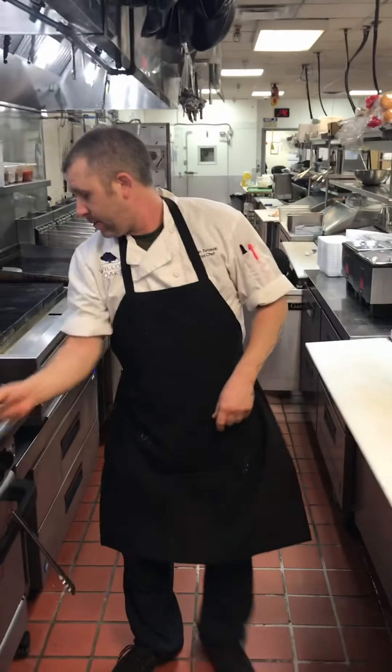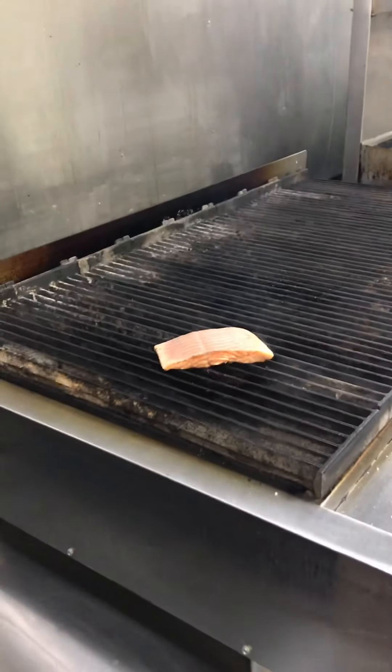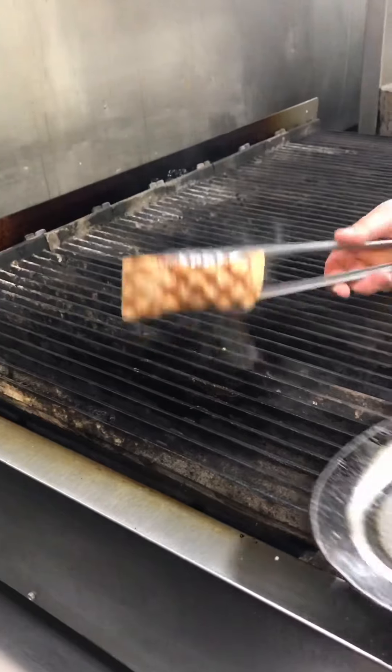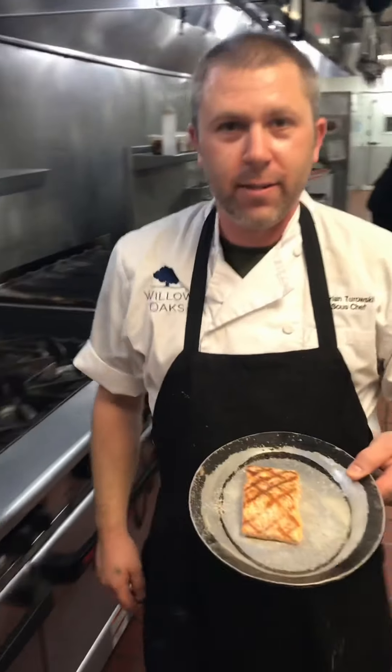Going back to our salmon, because our salmon is about to go in the oven. When it goes in the oven, we're going to cook about two to four minutes to medium rare. Nice grill marks. Salmon going in the oven — see you in about a minute.